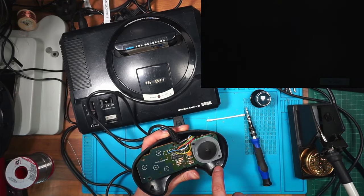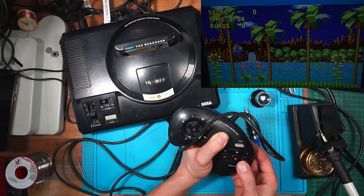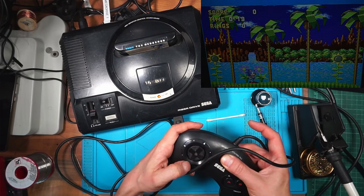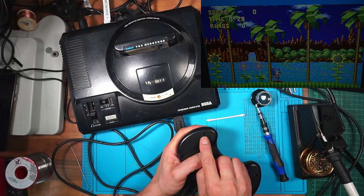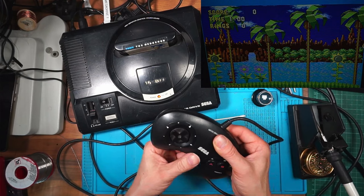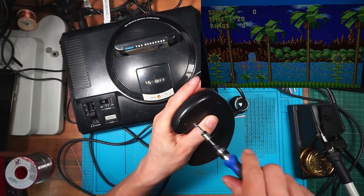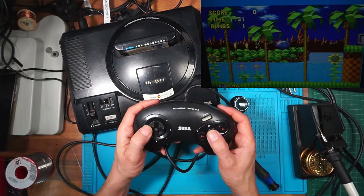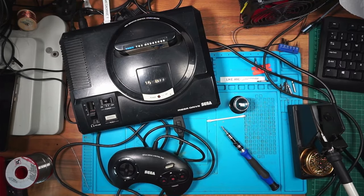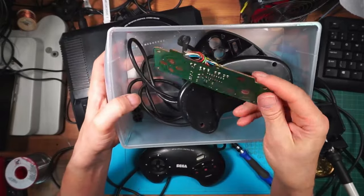There's a broken screw post in here - that might be why it's not working properly if it's not gripping correctly. Holding it together and switching back on - all buttons working, left, right, up and down all work. But the broken stud might cause problems. Putting it back together temporarily - it works, it's just a bit of a rubbish design. Model 1650 - I don't know how to replace that missing screw post.